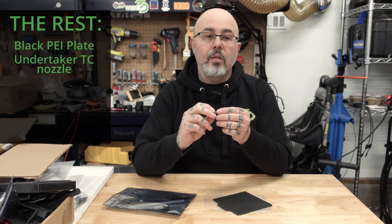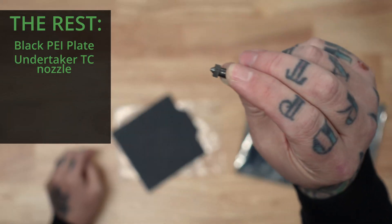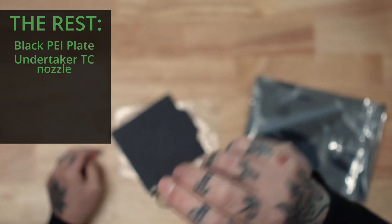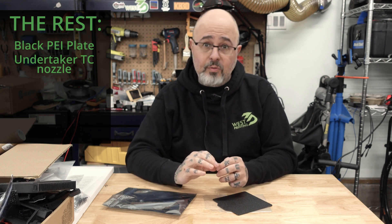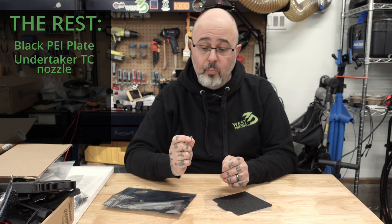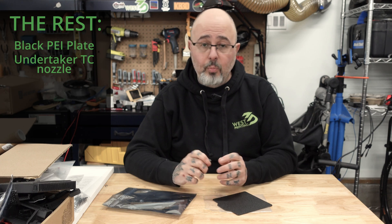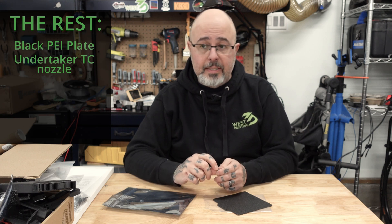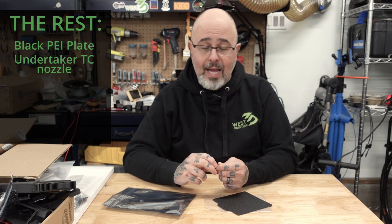I am using one of our Undertaker 0.4mm tungsten carbide nozzles. This is just a fantastic nozzle. I don't have to worry about what filament I put through here — as long as it can fit through a 0.4mm, it will go. No problems with anything abrasive. They just work. I have one on my V2.4 and absolutely love it.